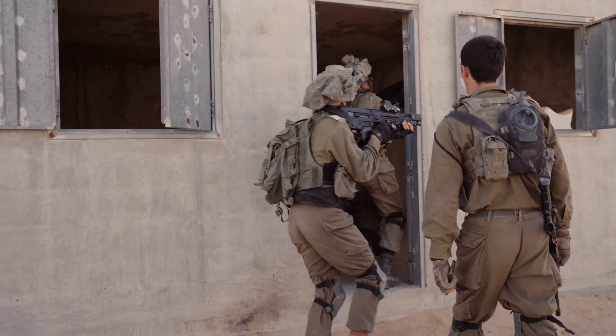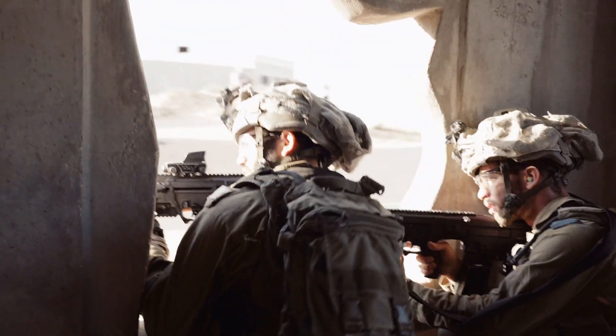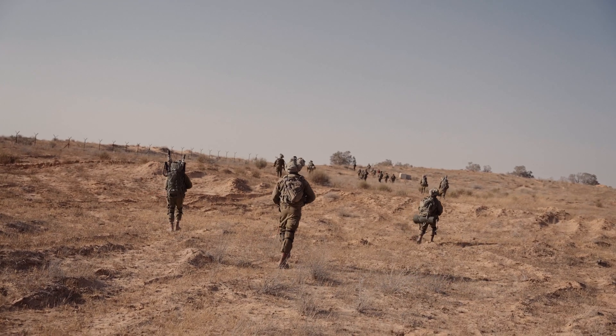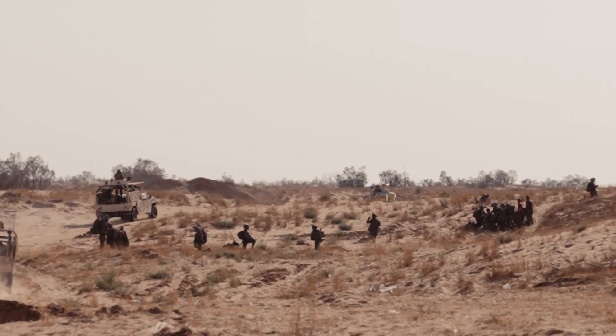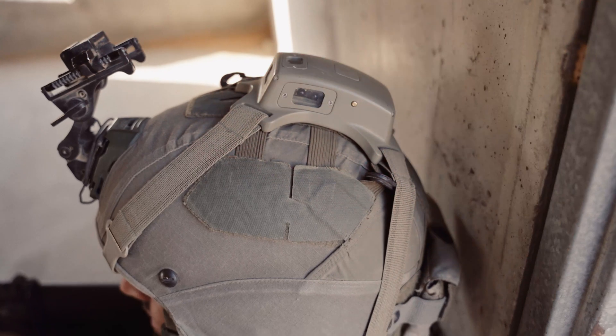Magnet is unmatched in ease of use. You can train without limitations — train on base, or at any available facility or area, at any distance, day or night. No body sensors, no blank ammo, no complex setups. Train like you fight, anywhere, anytime. Train for mission readiness.